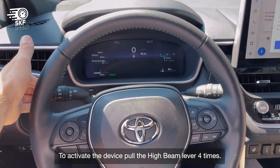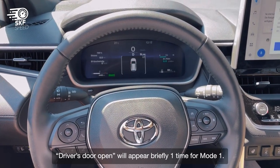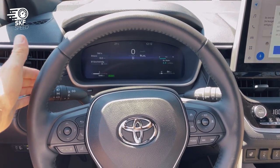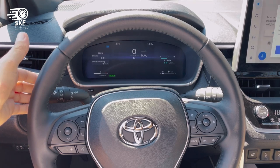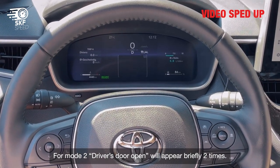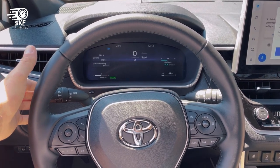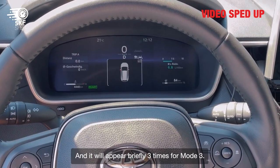To activate the device, pull the high beam lever four times. 'Driver's door open' will appear briefly: one time for mode one, two times for mode two, and three times for mode three.